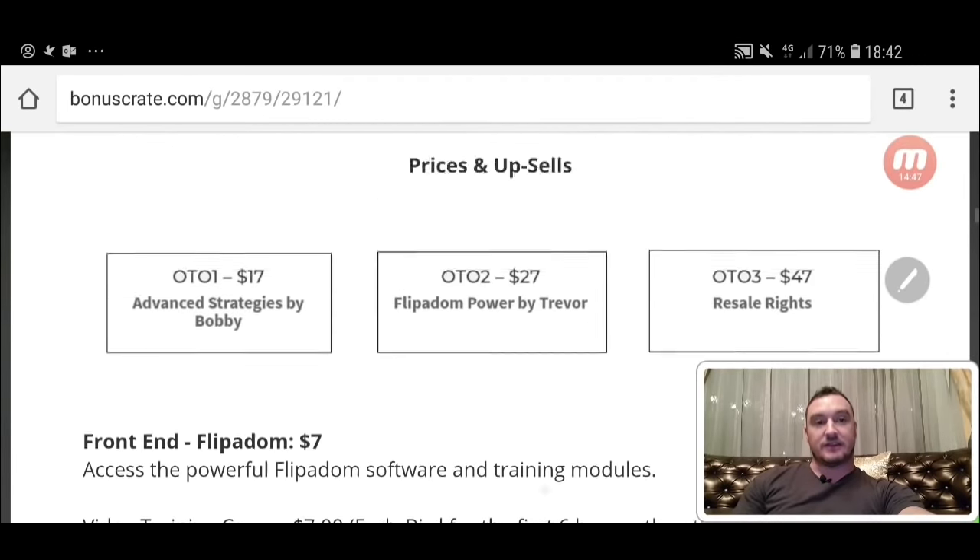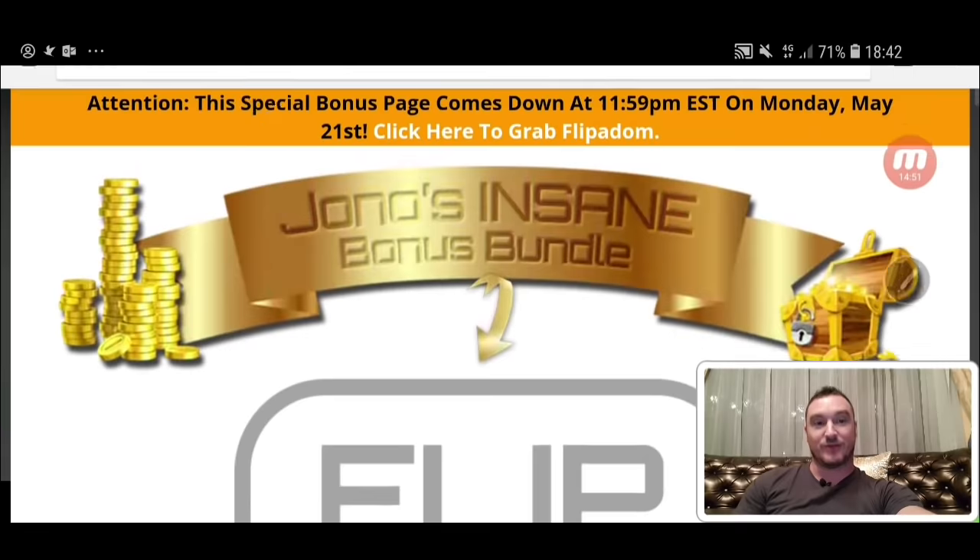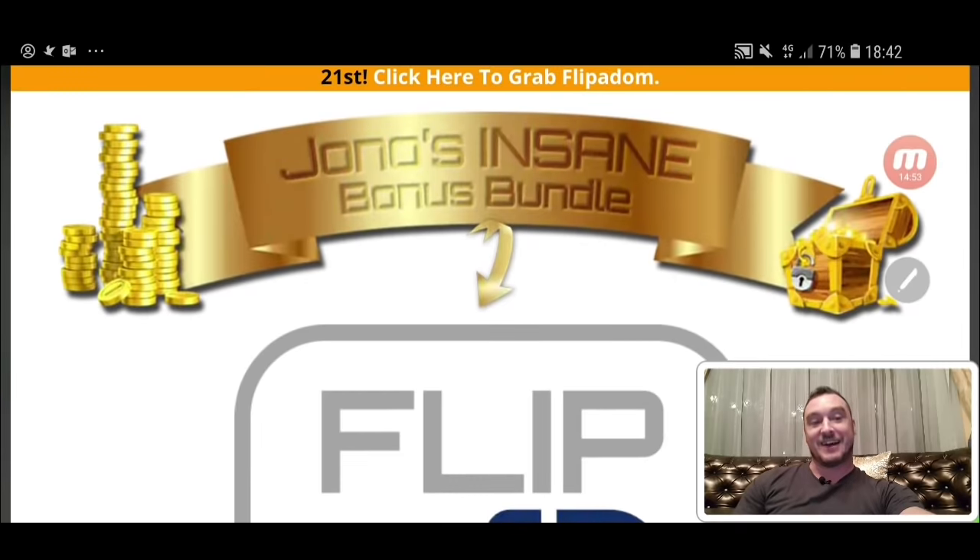Okay, that brings me to the end of this review. I hope you got some value from it. I apologize for not wearing my shirt and tie — I'm on my phone as well. I hope it helped give you a better understanding of what Flipper Dom is. If you'd like to pick it up, just click on the link down below in the description of this video. Thank you for watching my Flipper Dom review and I'll speak to you on the next one. All the best, take care, bye.